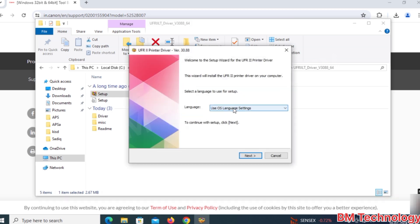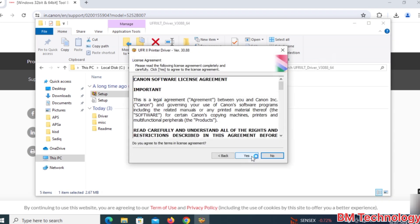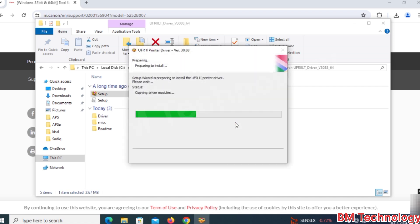Select English and click Next. Click Yes. Select USB and click Next. Click Yes. Please wait — the driver is installing.